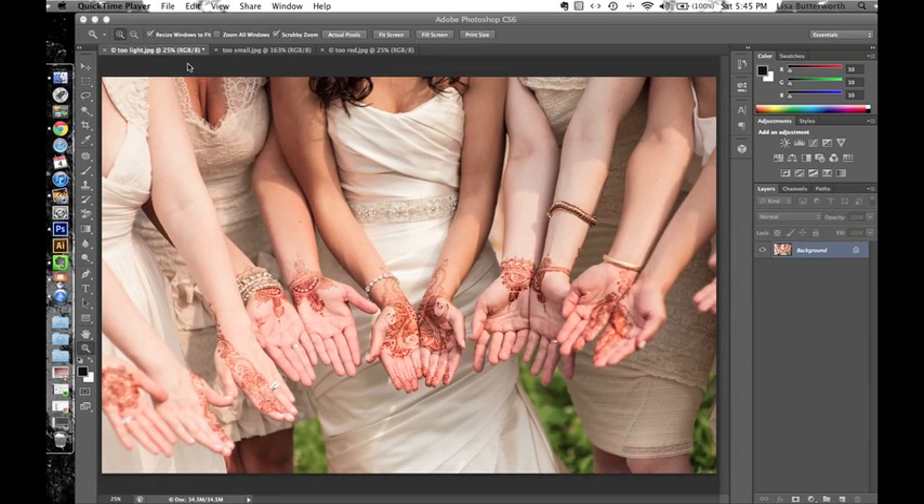I'm a henna artist based in Brooklyn, New York, and I've been doing henna for about 15 years and I've been taking and editing photos of henna since before there were even digital cameras. Often I get photos of brides who I've henna'd from the professional photographer and I love to add these pro photos to my portfolio to show off what I can do.